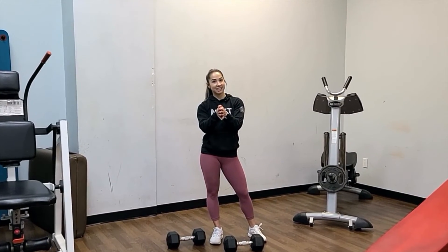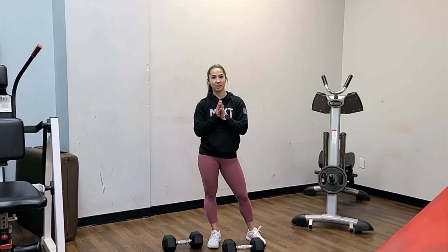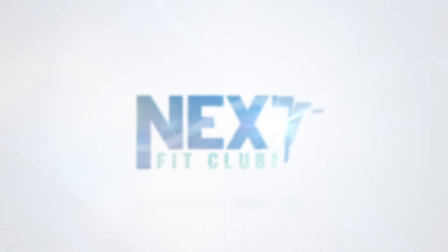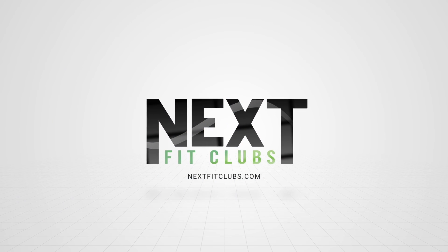Next time you show up to one of my classes, I'm going to be going around checking dumbbells, making sure they're heavy enough for the dumbbell clean and press.